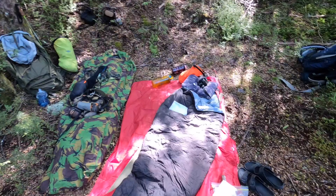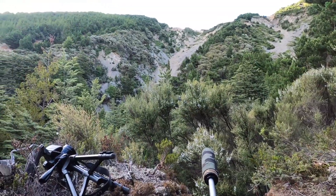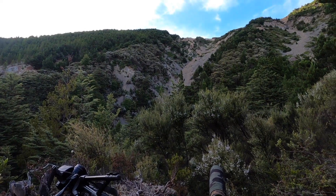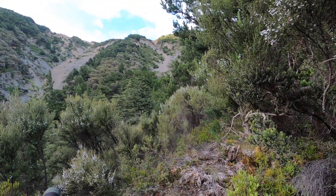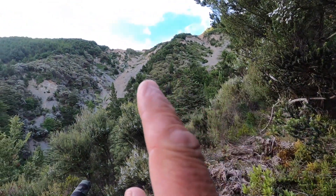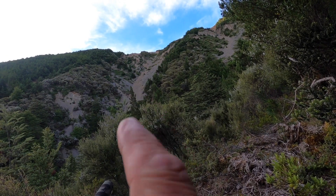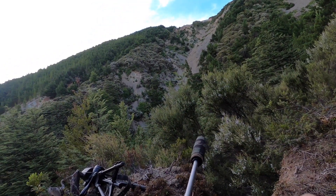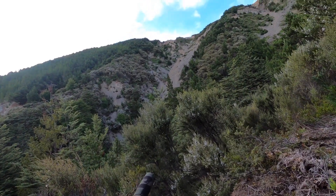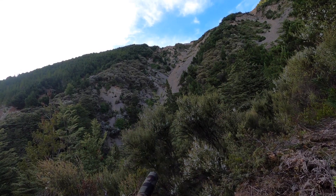We've got camp set up for tonight — just a little bivvy site we have. Unfortunately this is where things started to go wrong. We started to have problems with our camera: we lost the sound and then it wouldn't switch on. So this is probably the end of the footage, but we do have some pictures of the animals that we took. Join us with that and then we'll go through the next stage.